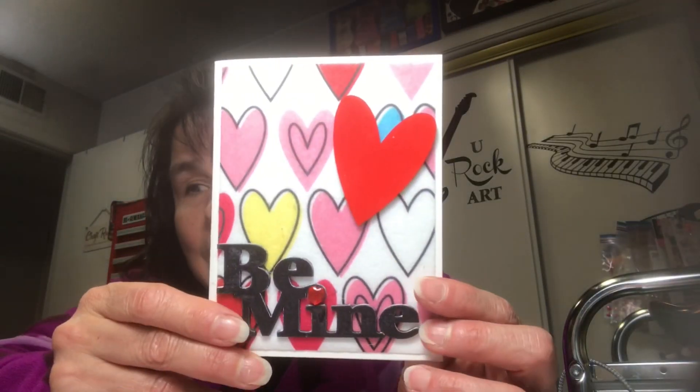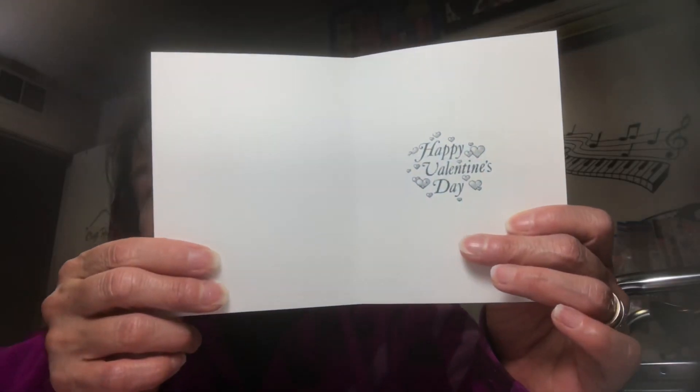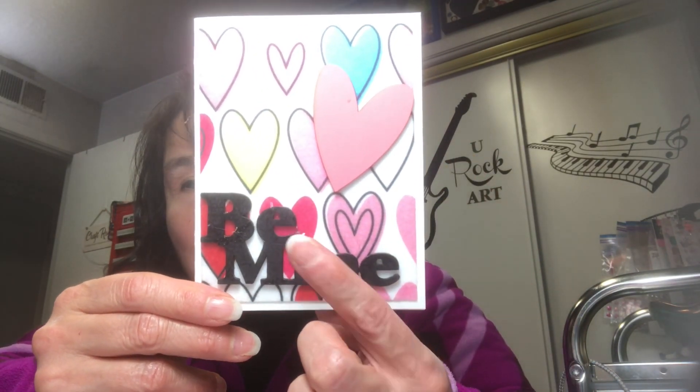These others I just cut using my template and they're pretty much the same, except the card front is just very simple. This one has a pink heart for the wood piece instead of red, and then I added a pink little gem right there.